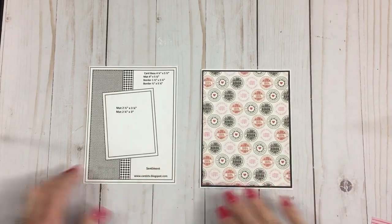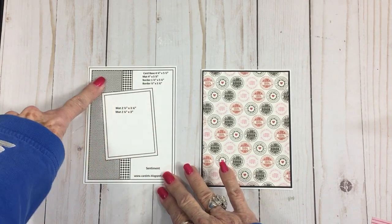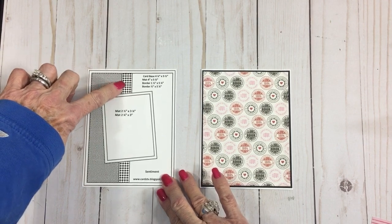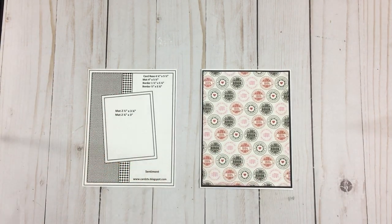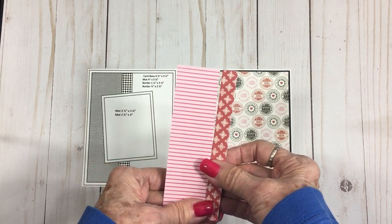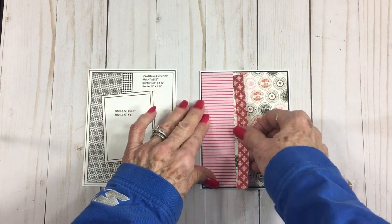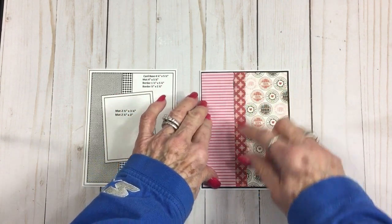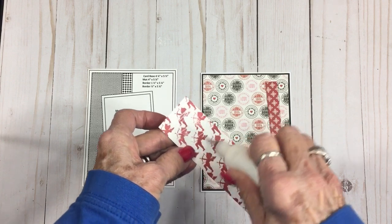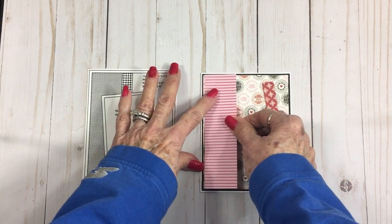Going back to the sketch, we have two border pieces: one is an inch and a half by five and a quarter, and another that's half an inch by five and a quarter. I went back to the paper pad and cut this stripe and this cute little red and white paper. I'm going to get these adhered to the front — I think that looks really cute for Valentine's Day! This one has little cupids on the back.